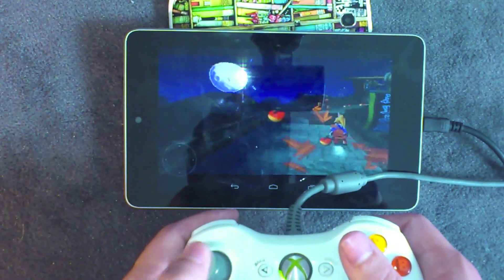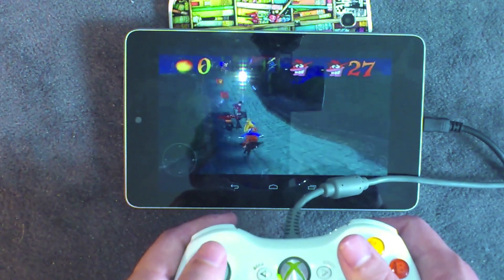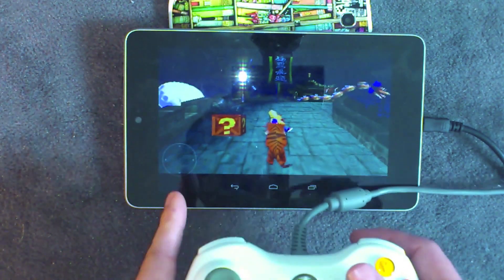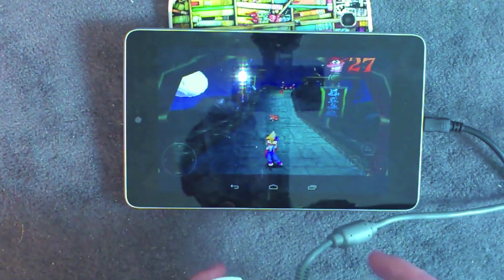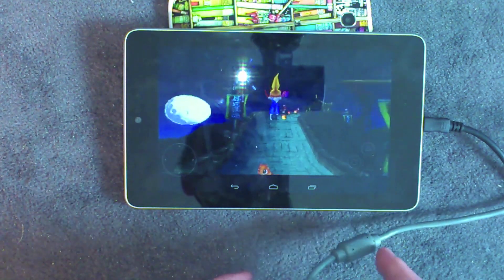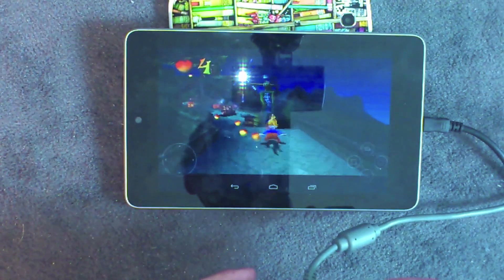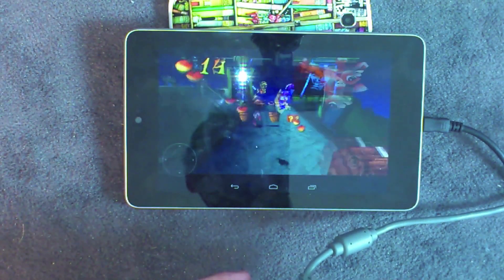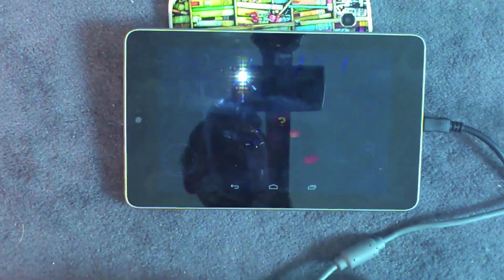I'm also going to start doing some let's play videos instead of doing reviews of applications. I'll choose my favourite apps or games and just play them for about 10 minutes and talk about them, then edit that together. Hopefully that should serve as a sort of review, but it should also be slightly more interesting — reviews can sometimes be a little bit contrived, sterile, and a bit dull.